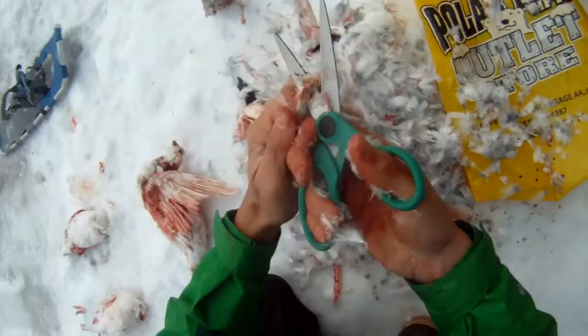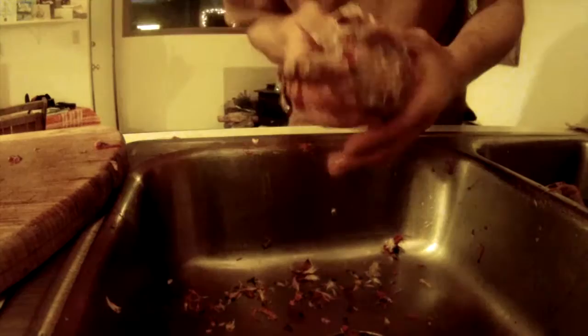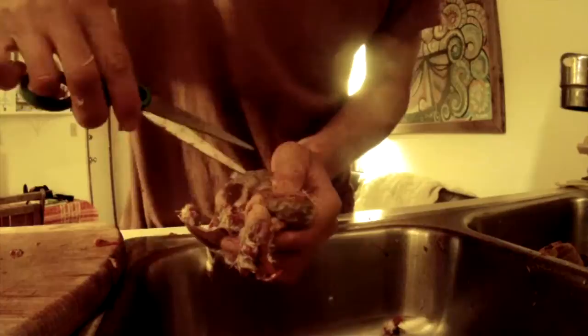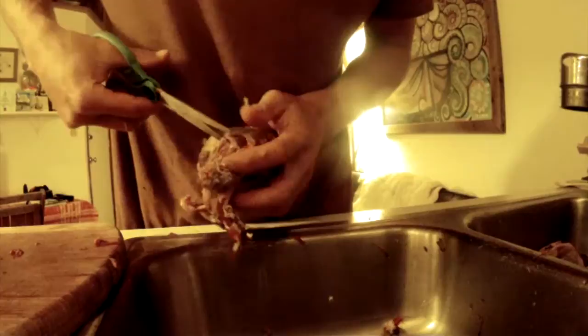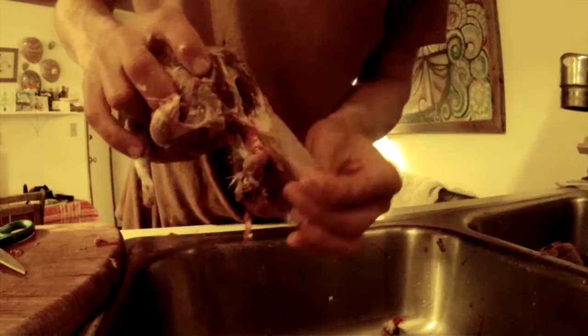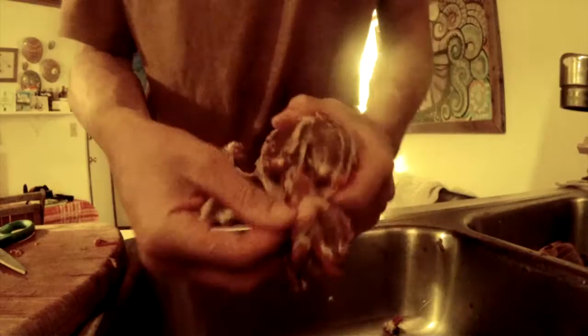You can grab the bird and break the legs off, then take your scissors and cut off the very end of the feet and discard. Once you've cleaned all the feathers off, I usually bring the bird inside and use a pair of scissors to cut around the breast to remove the stomach of the bird. You can use a knife for this as well — it all kind of just peels off.